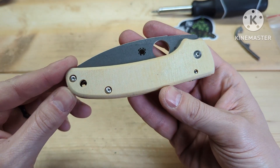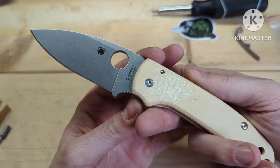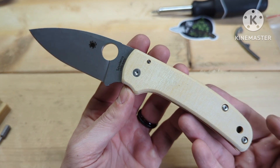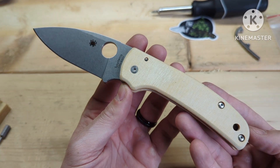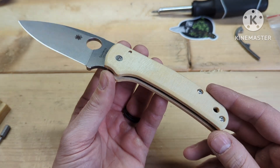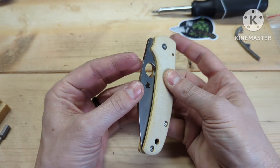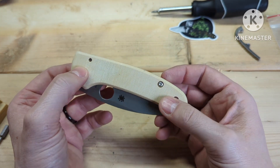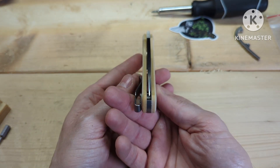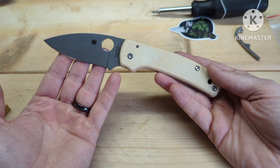The newly designed RC Blade Works scale — this is linen micarta, new chamfers, new design that leaves the stock backspacer flush. Got to give a lot of props to RC Blade Works for listening to his customers and coming out with this outstanding product. Everything went together flawlessly; all the holes lined up perfectly, unlike some micarta scales where the holes don't line up like they're supposed to.